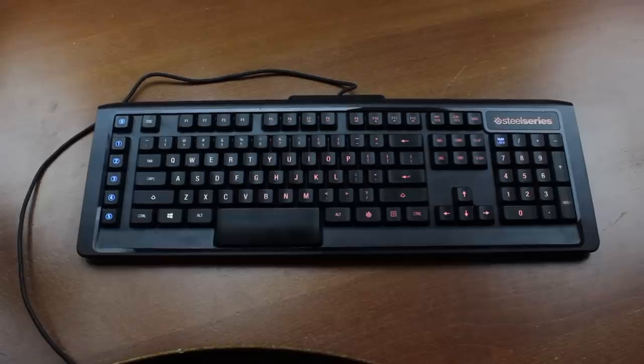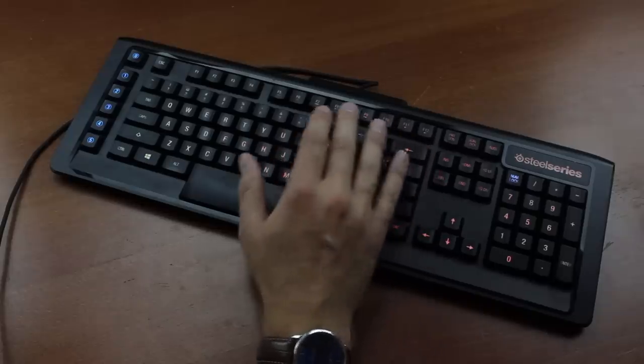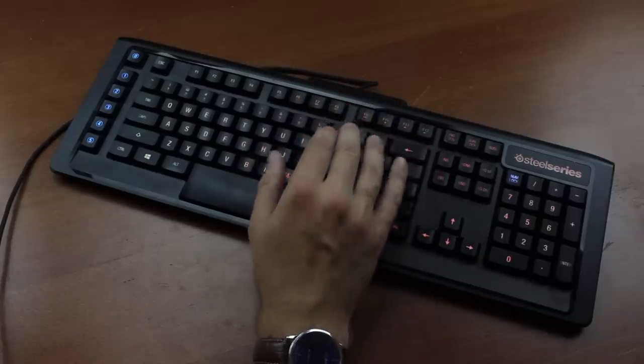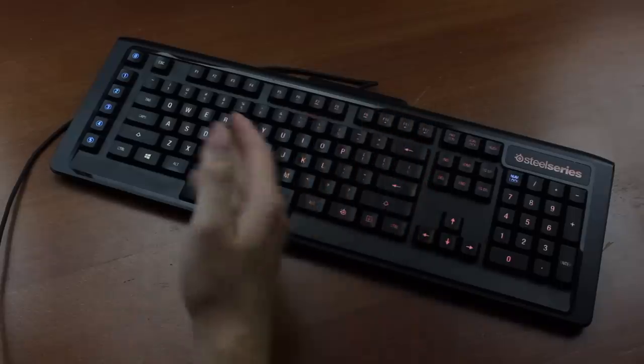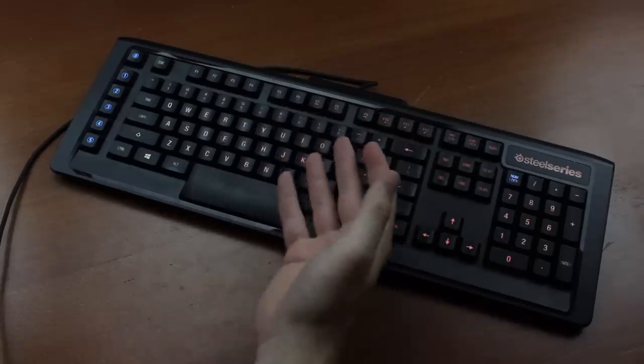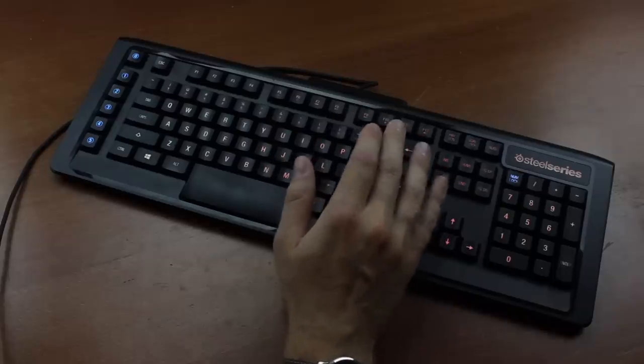Hello and welcome to this review of my SteelSeries Apex M800 keyboard. I got this keyboard years ago when I was still living in the UK but I never reviewed it. I've been doing reviews for so long now that keyboards that were brand new at the time are now kind of old. So this is going to be a semi-retro review, which should be interesting.